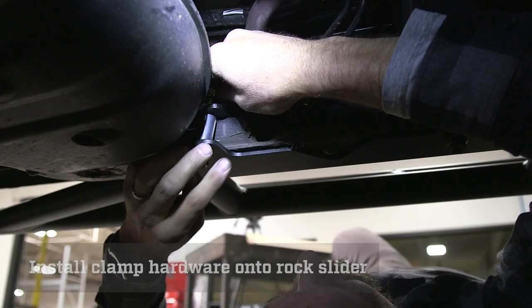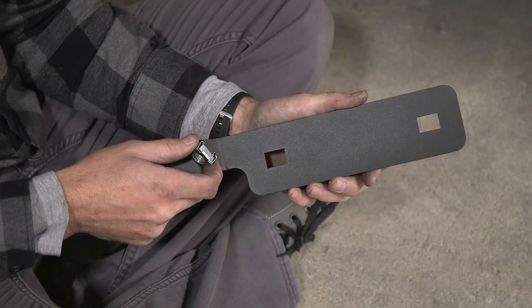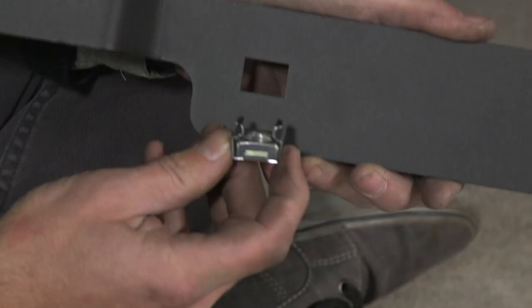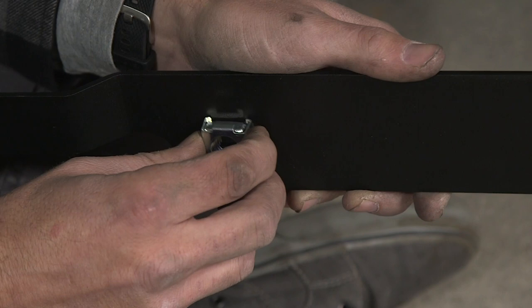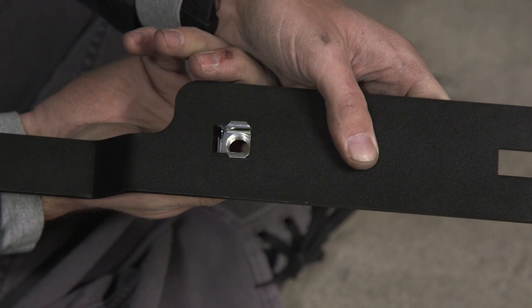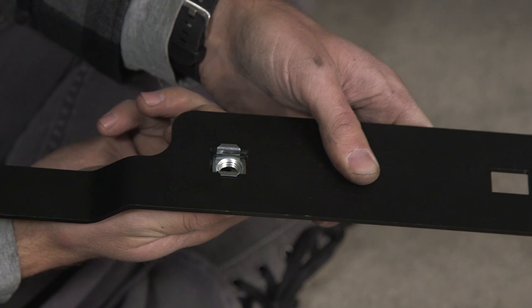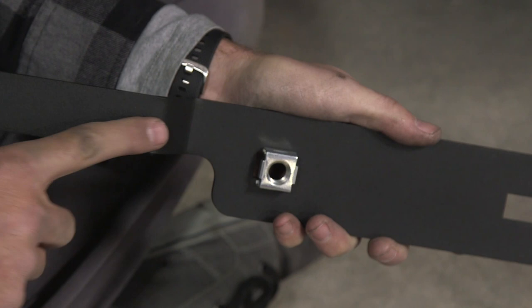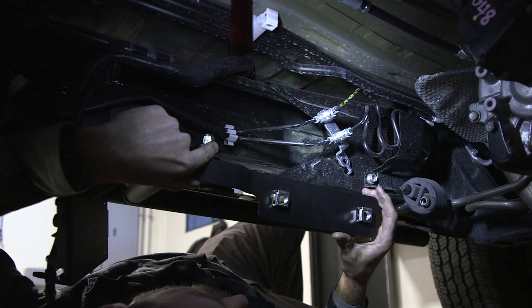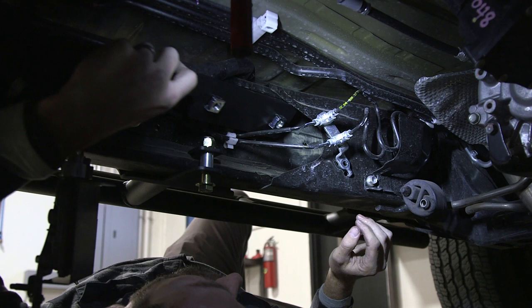Now we're going to clip our square nuts into our handle so that we can begin the hardware on the front of the rock slider. A very important detail: the clips do not go on the long side — they will fall right out. It's very important that we put them in the correct position — hooking on, squeezing, and allowing it to latch on. These are adjustable left to right to ease the installation process. The top of the nut needs to be on the same side where the handle bends outward. Now we can put our handle inside the frame — the front with the two clip-in nuts goes over the brake lines and inside of the frame. You will be using the handle portion to hold this in place when we put our bolts into the front frame plate.